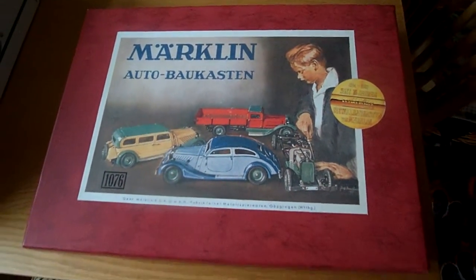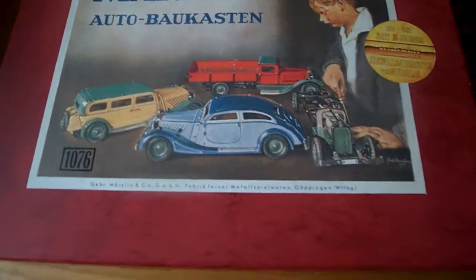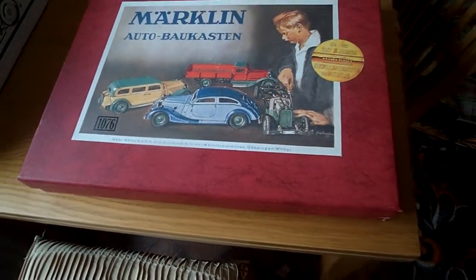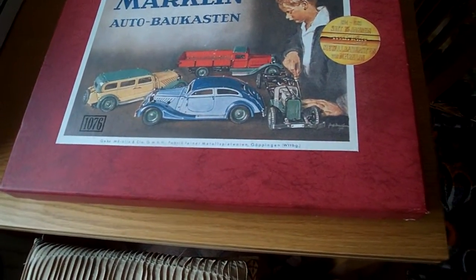As you can see, it's a nice box. So if you're looking to buy collectibles, try to get them in the best condition you can.